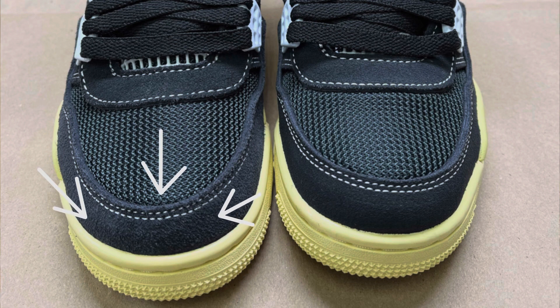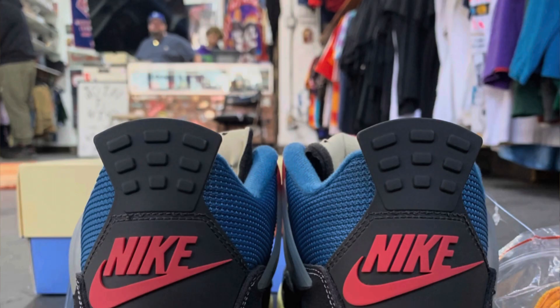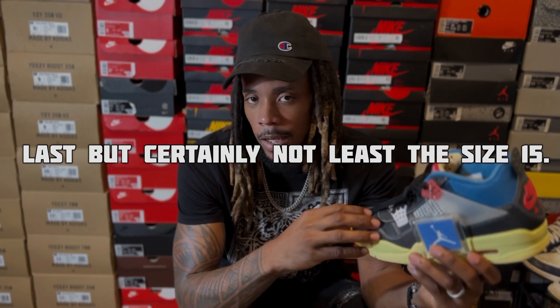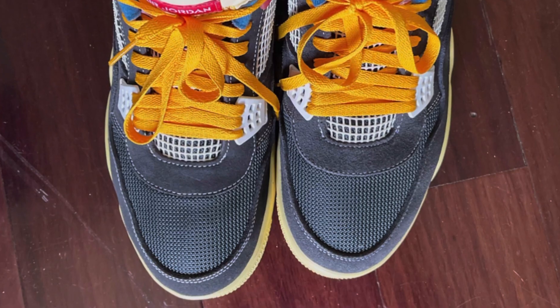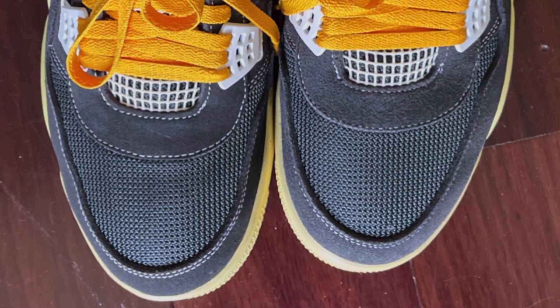The right sneaker on the size 4 is rougher around the toe box overlay than the left sneaker, and they are the same pair. The heel stitching on the size 9 is terrible, and what makes matters even more interesting, this picture was taken in a consignment shop. Last but certainly not least, the size 15 has the same issue as the size 4, but instead of it being the right sneaker, it's vice versa.